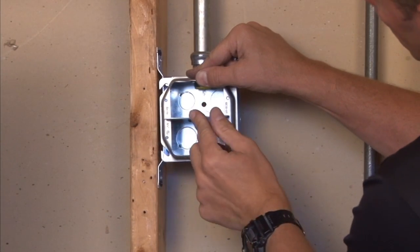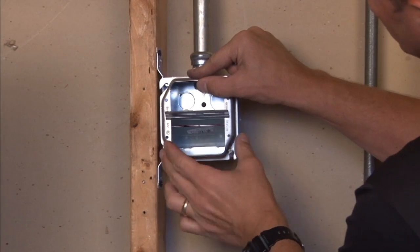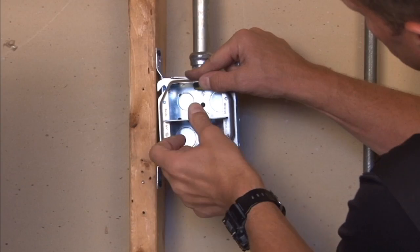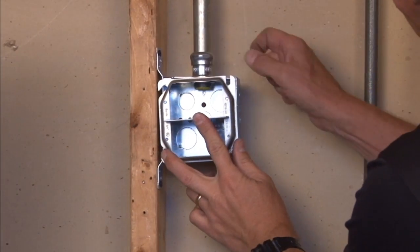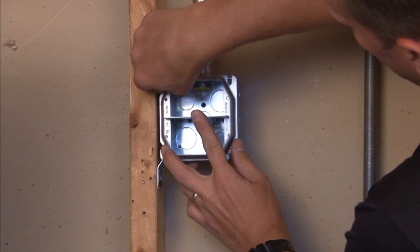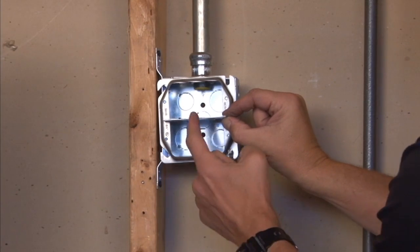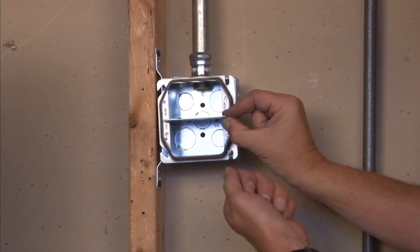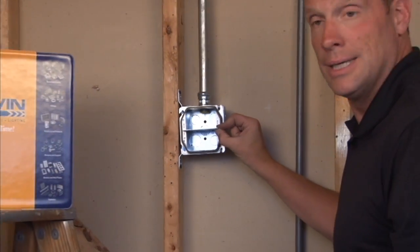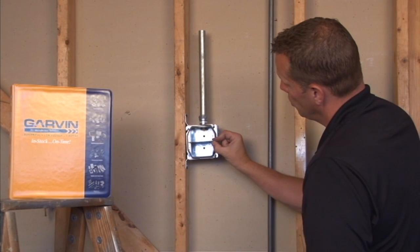Pushing it down, there are tabs on this particular divider at the bottom of the box that will nest perfectly in place to hold it. You then screw on the cover by reattaching the screw and snap off at the desired depth of the plaster ring that you're utilizing. Now you have separated low voltage from high voltage or vice versa.